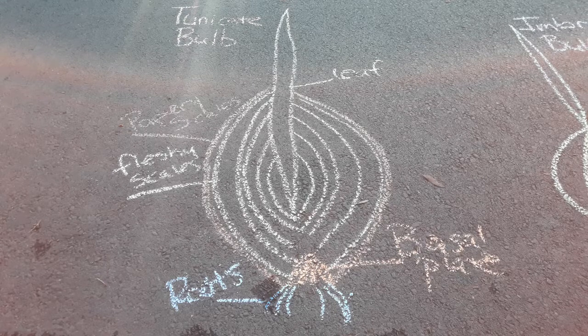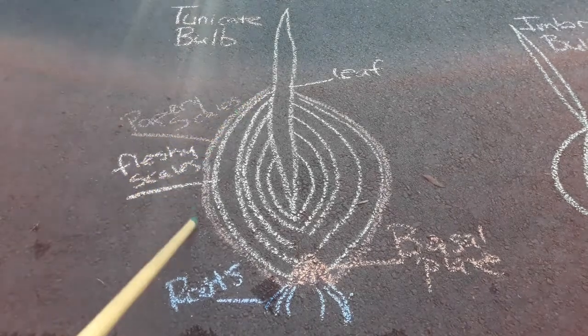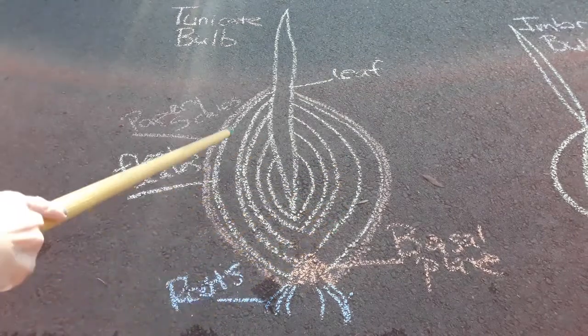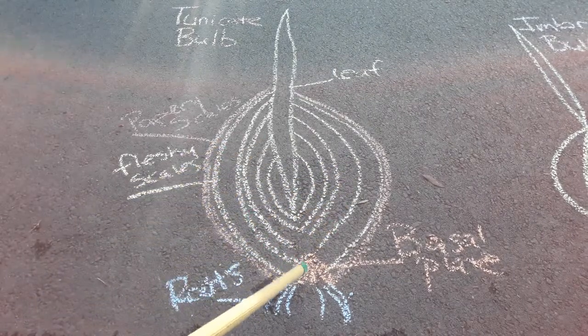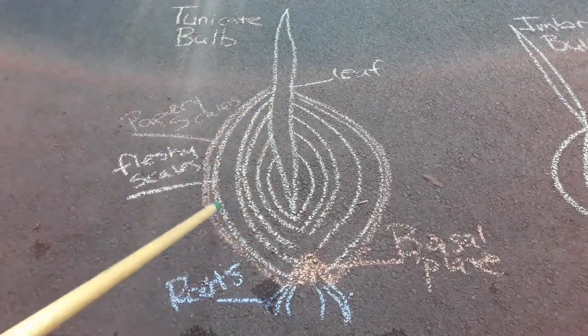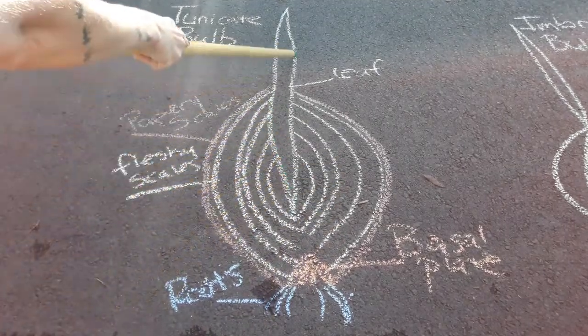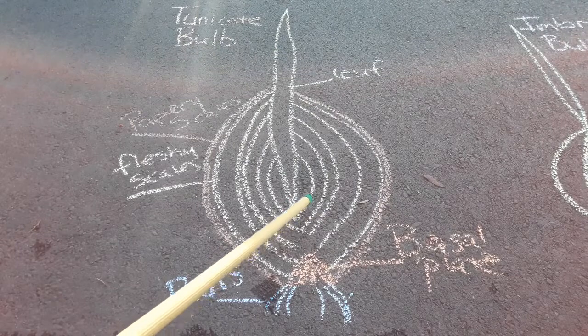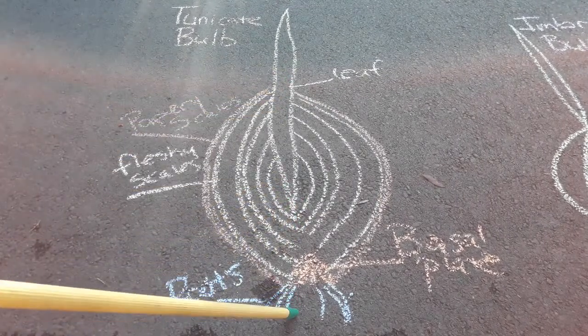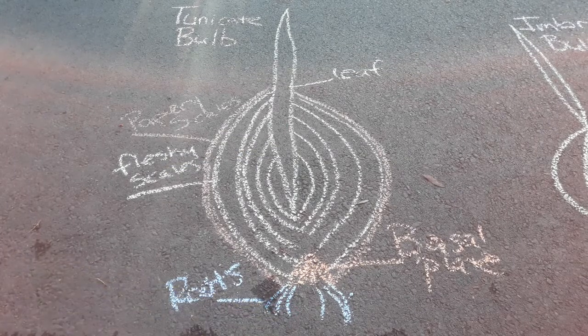This one in particular is called a tunicate bulb, and in a tunicate bulb you have papery scales on the outside covering of fleshy scales, a basal plate here, which is your little stem portion. These are all technically leaf tissue. You've got your leaf up here, and then there's an area where they're all coming out from the center, and then you have little roots that form here at the bottom.